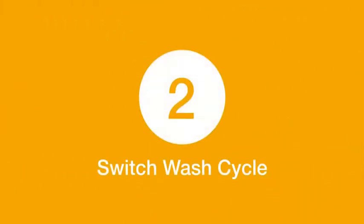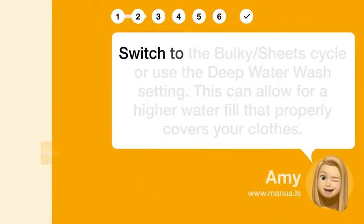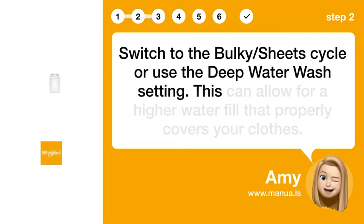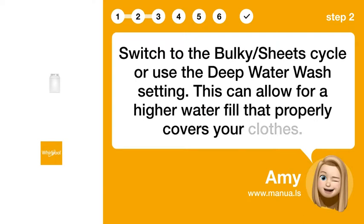Step 2: Switch wash cycle. Switch to the bulky/sheet cycle or use the deep water wash setting. This can allow for a higher water fill that properly covers your clothes.